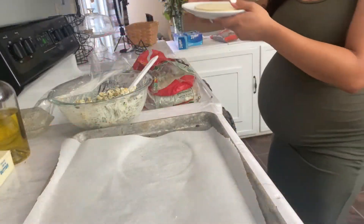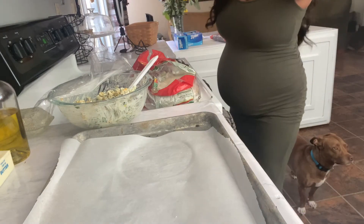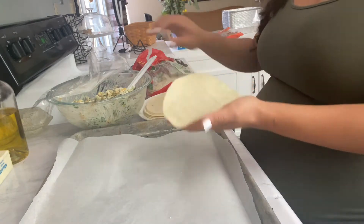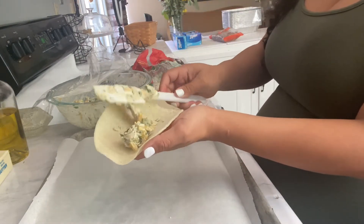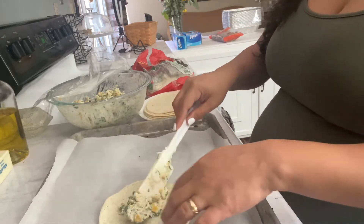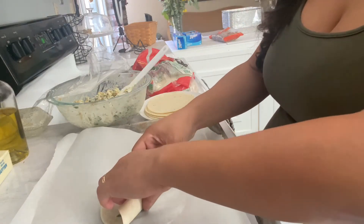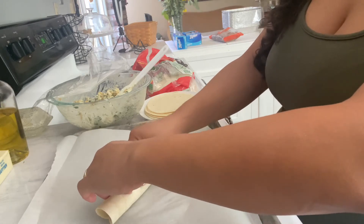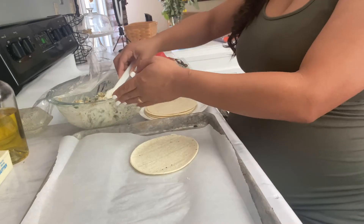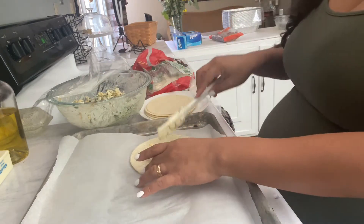Let's heat up this stack. Okay, so I warmed them up. That's a little better. We're going to call these flautas instead of taquitos because I feel like these are fatter.